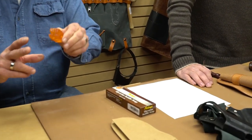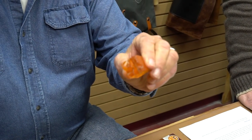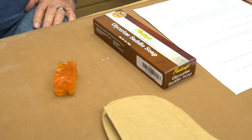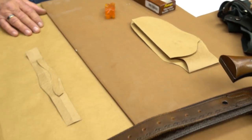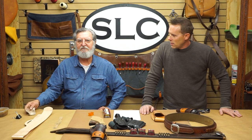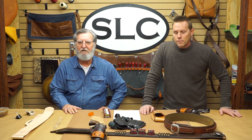I edged it with glycerin saddle soap. It comes in a box like this — it's just a hard saddle soap. I used water on the edge, put a little bit of that glycerin saddle soap on it, and rubbed it with a piece of canvas. The canvas is abrasive and it causes a little bit of heat, and that's what gets an edge.